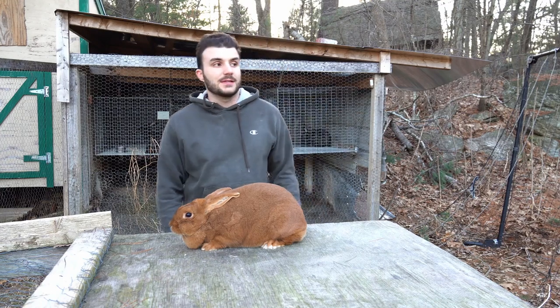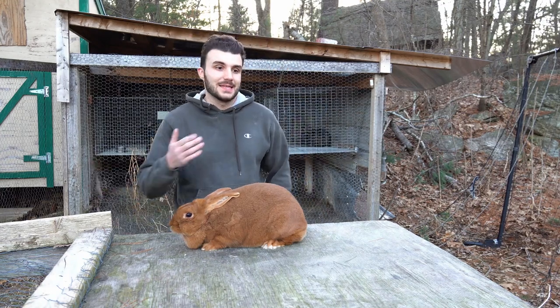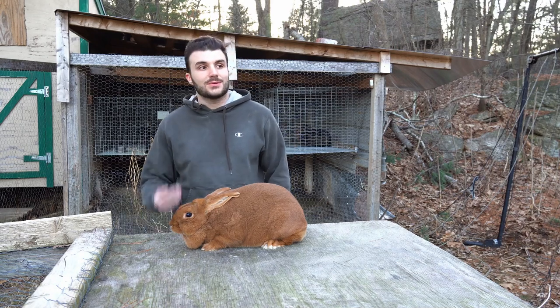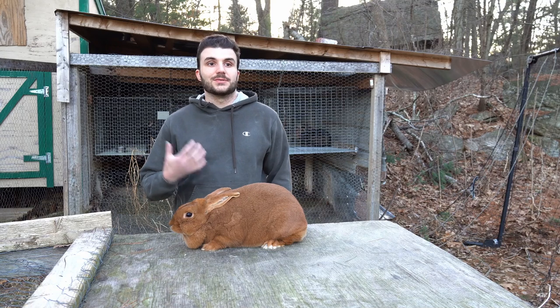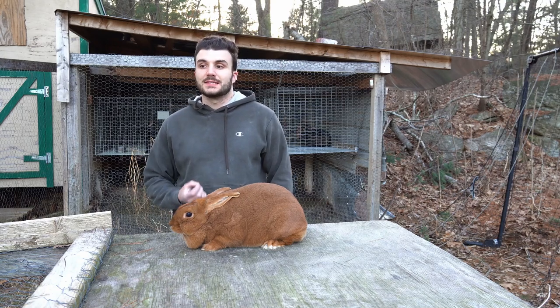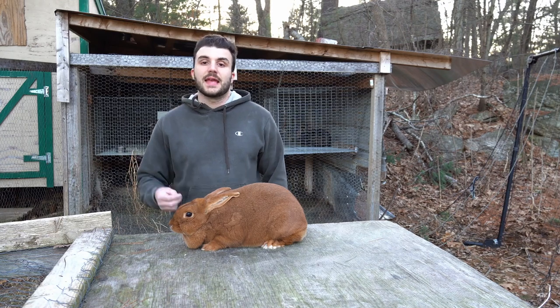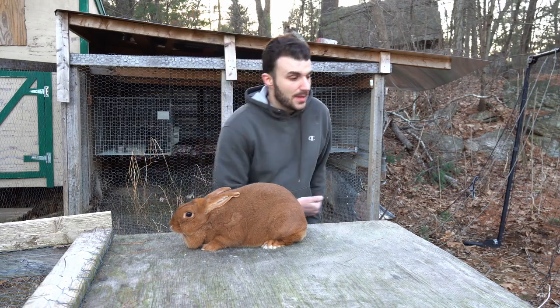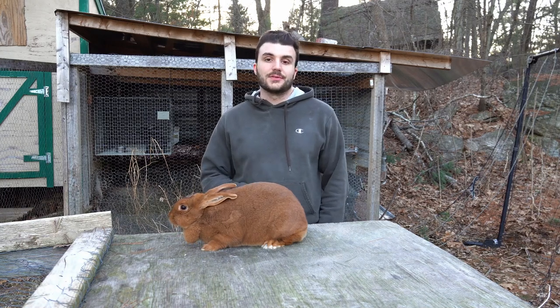Now obviously, I realize a rabbit farmer with 300 rabbits is not cutting his rabbits' nails - it's just not practical, it's not going to happen. In the grand scheme of things, there are far worse things you could do to a rabbit than not cut its nails. It's not going to kill the animal; it may not even be that big of a deal. However, I'm of the opinion that if you have fewer than 50 rabbits, you really should be cutting their nails.